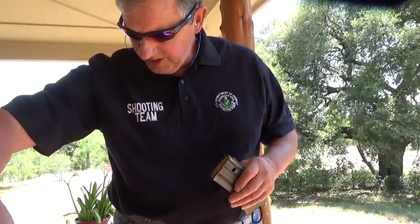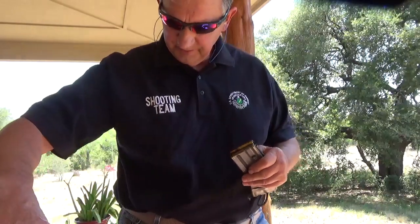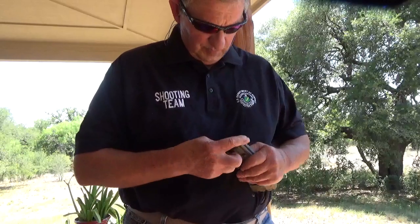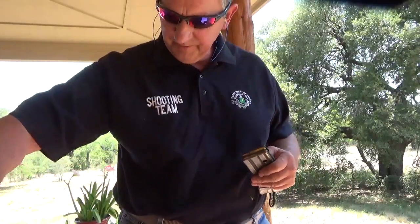I'm going to load some Federal brass case, three rounds. I'm going to load some PMC X-TAC, three rounds.